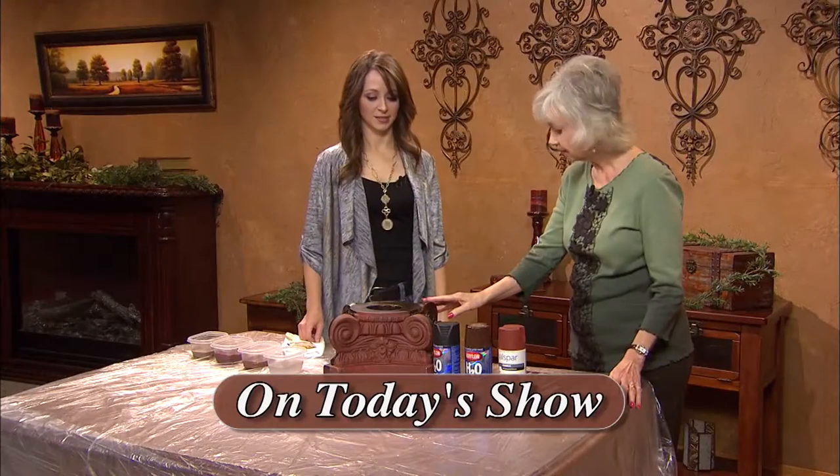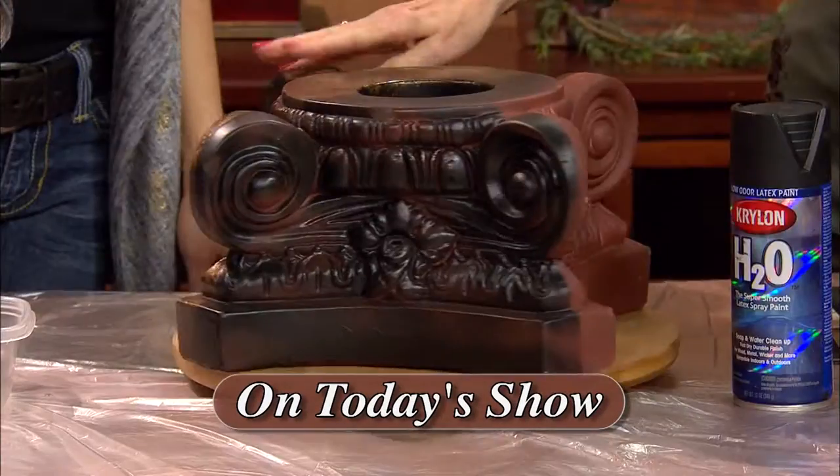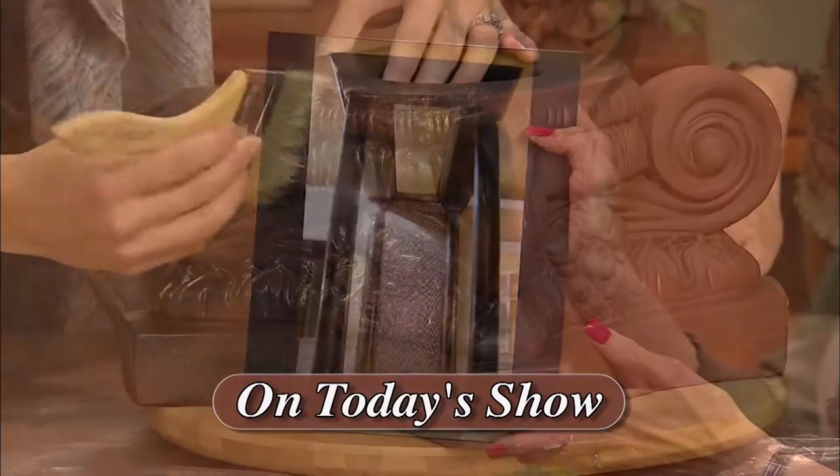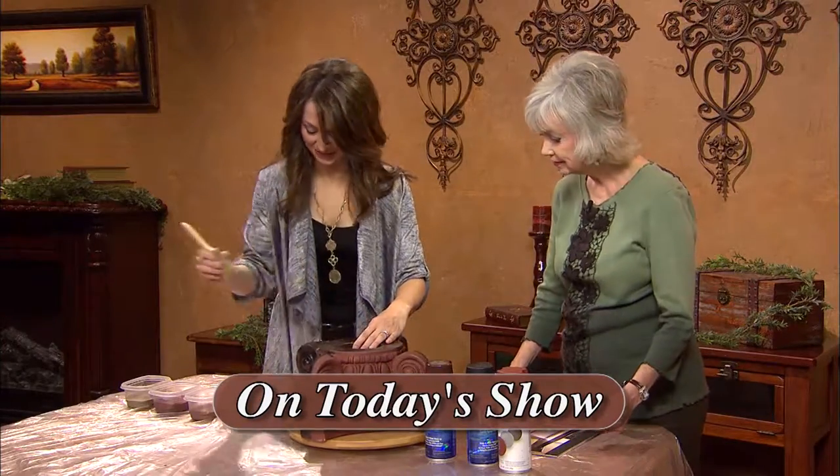We'll begin the show with Jamie Alcorda, who will show how to paint columns. You'll be surprised at how easy it is to create these elegant, bronze-looking columns for your house. Her company is Walls of Art in Lubbock, Texas.